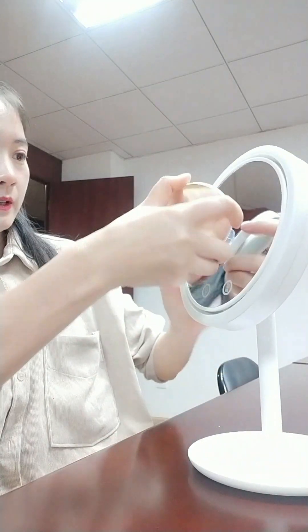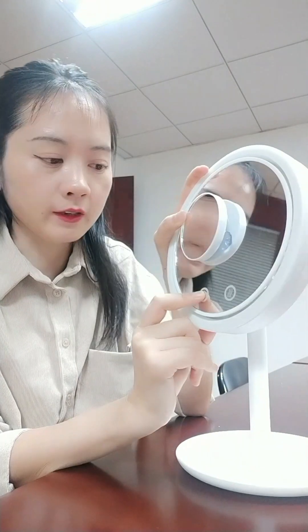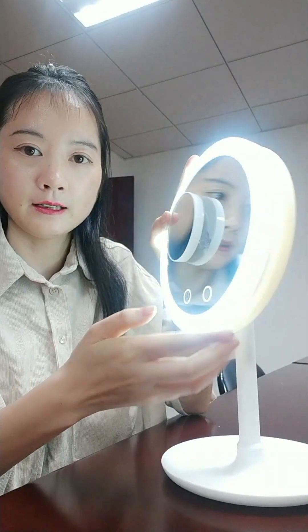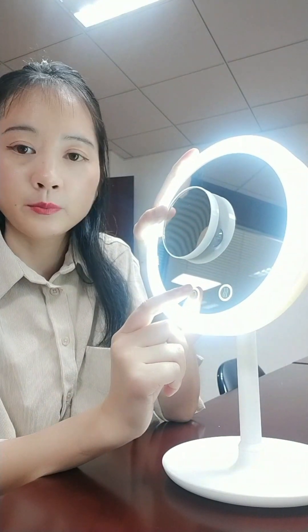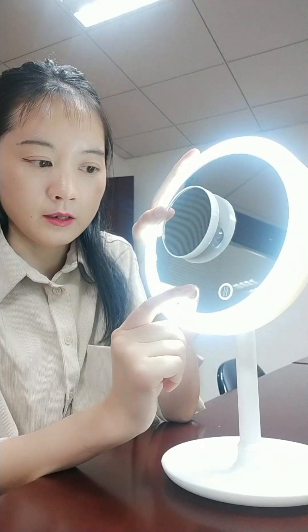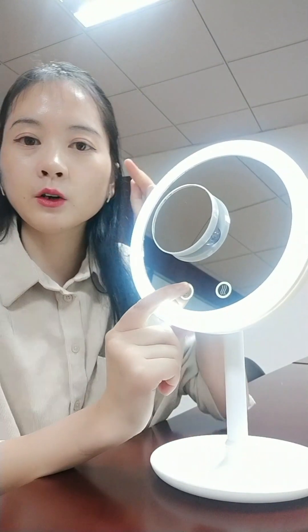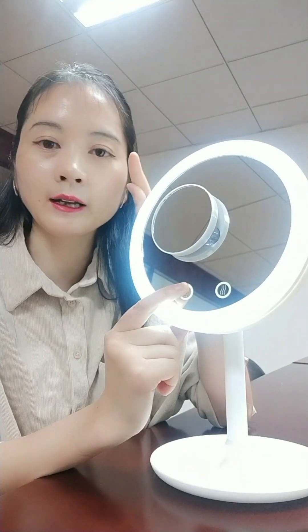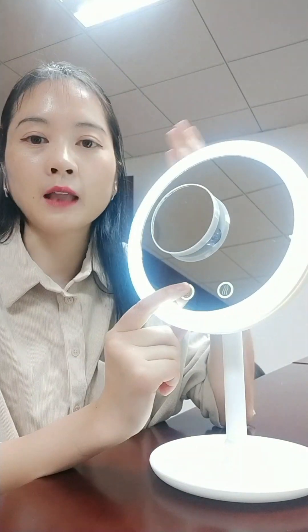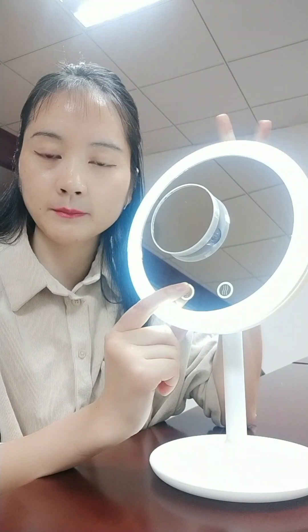The button is here. When you put your finger, you can see the light is turned on. When you want it to become stronger, you just put your finger more times. When you want to make it a little weak, you just stay a little moment. It's only one color for the LED, but it can be stronger or weaker. The light stage you can adjust by yourself.